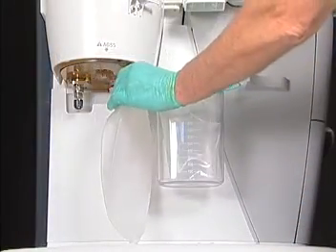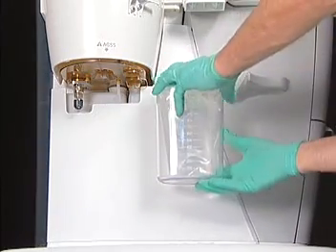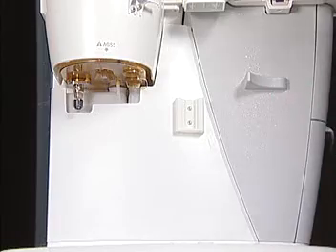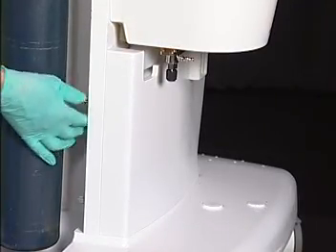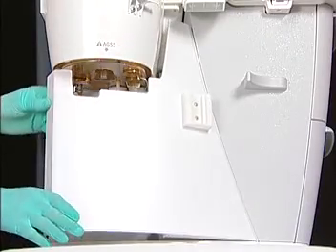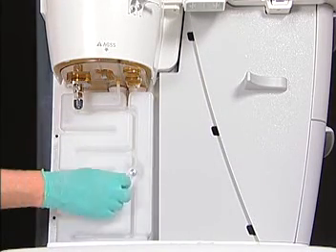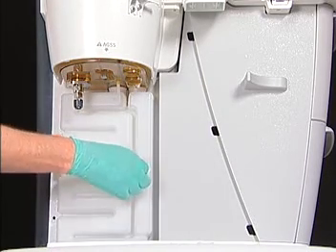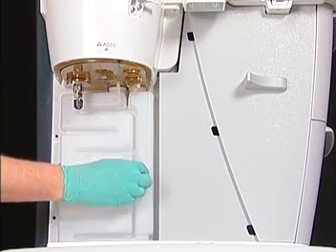The AGSS receiver may also be removed for cleaning and sterilization after the ABS has been removed from the Aspire. On the back of the system, to release the system's side panel from the Aspire, loosen the two thumb screws on the side panel. Slide the side panel out by removing its tabs from their slots. Next, loosen the thumb screw on the side of the reservoir and remove the reservoir.